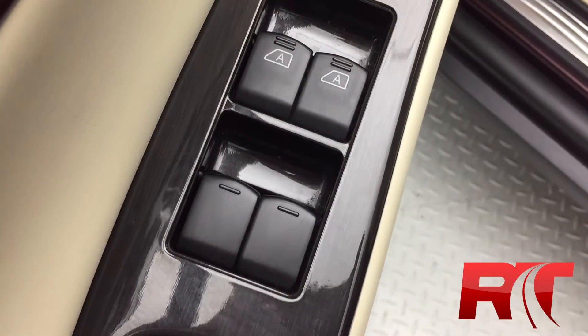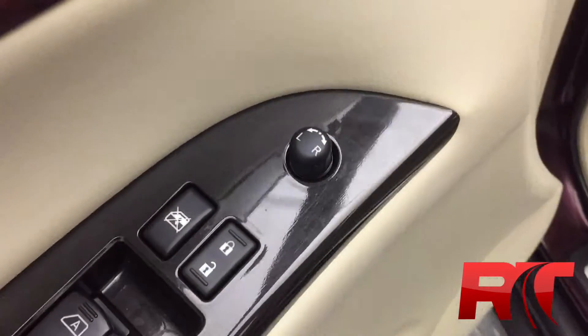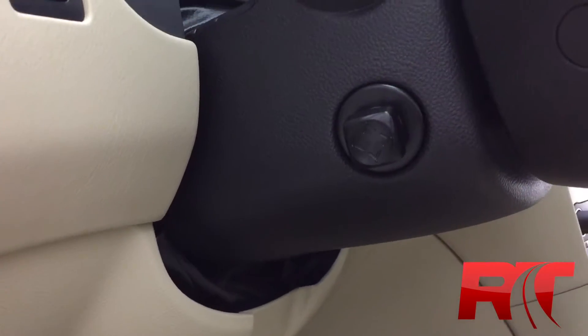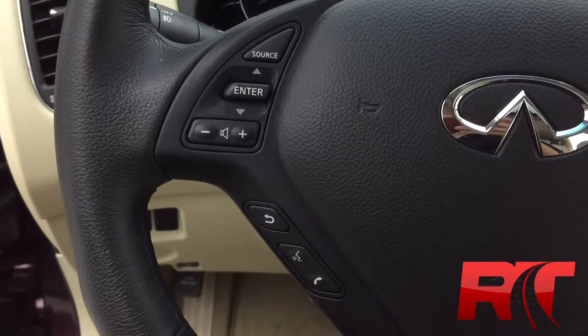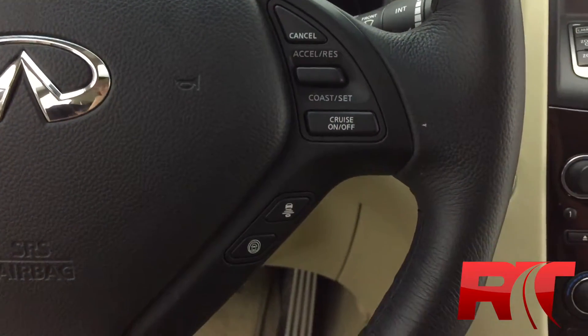Around the wood grain trim on the driver door, you've got your power windows, power locks, and power side mirrors, as well as memory seats. There's a power telescopic steering wheel control on the side of the steering wheel. On the left side of the leather-wrapped steering wheel, you'll find your media and voice controls, and on the right side, your cruise control and adaptive cruise control buttons.